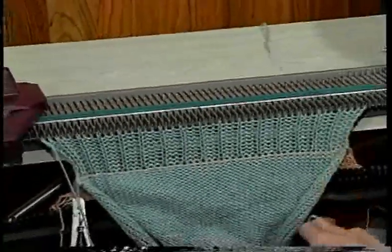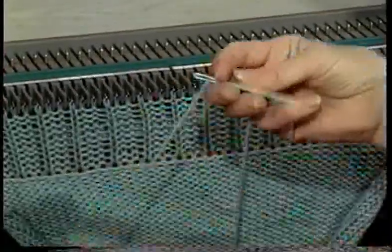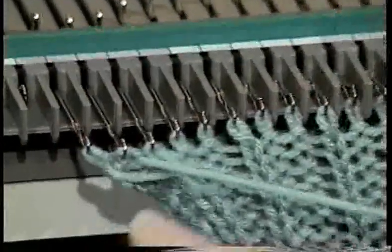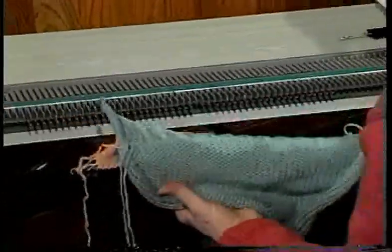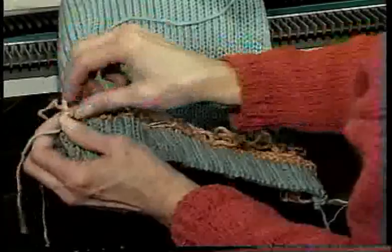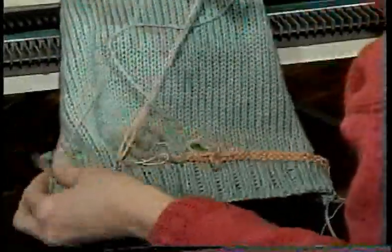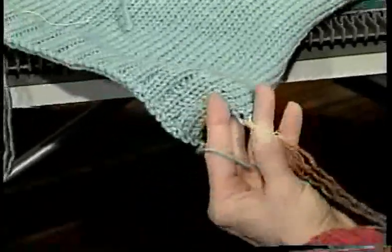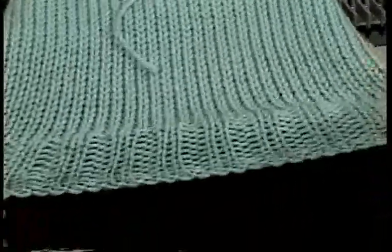To finish the edge of the ribbing, use the backstitch bind off we reviewed earlier. Remove your work from the machine and remove the hem by pulling it away from the waste yarn and snipping the elastic thread. Then unravel your waste yarn. The ribbing knitted on the Ultimate Sweater Machine is very even and very elastic.